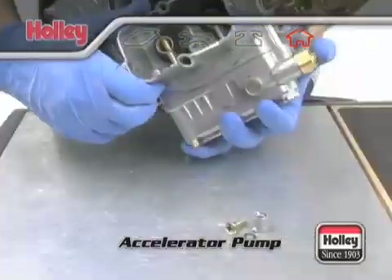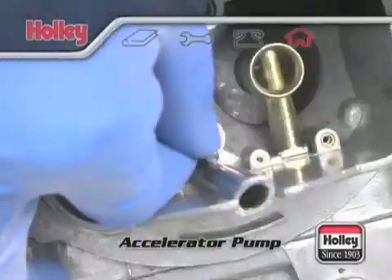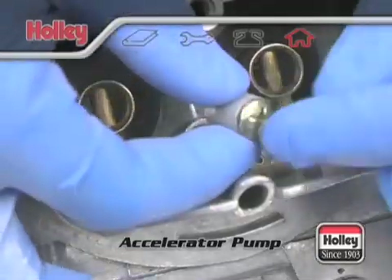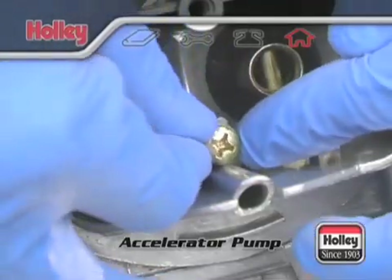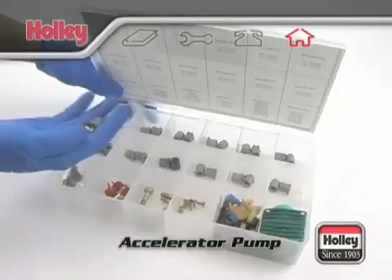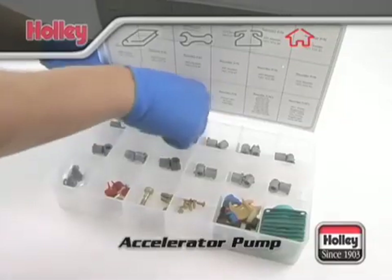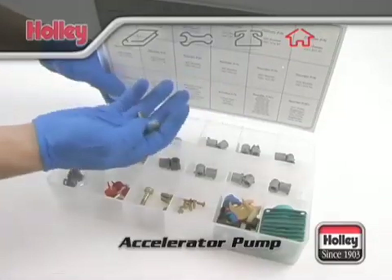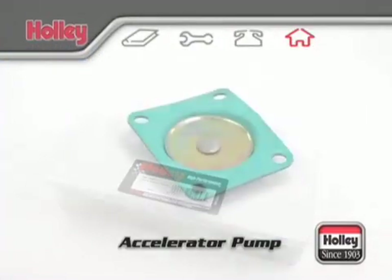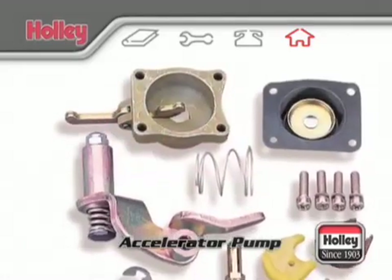Also, be aware that underneath each squirter there's a check valve needle. During assembly, if you turn the carburetor upside down while the squirter is removed, this needle might fall out. When changing the pump nozzle, it's best to jump three sizes at a time. For example, if there's currently an off-line hesitation with a number 28 pump nozzle, try a number 31 pump nozzle. Also, if you end up needing to use a 37 or larger pump nozzle, then you should also use a 50cc pump diaphragm assembly.